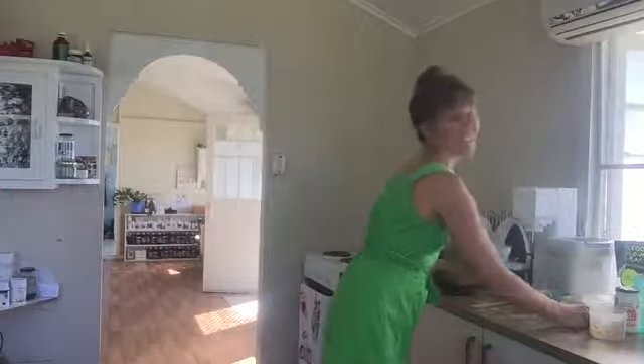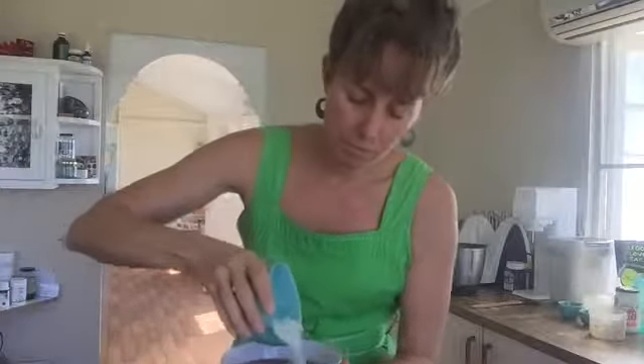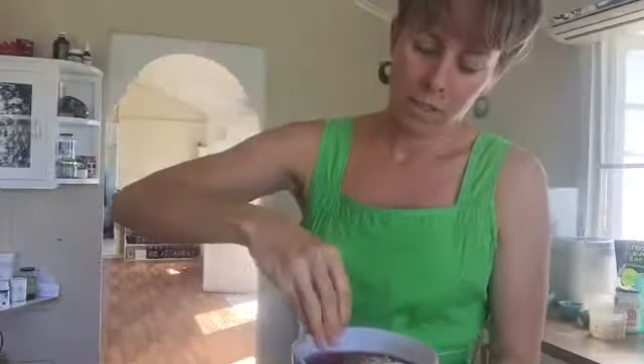And then the dressing part — this is the best part. I've got chia seeds, so I'm just going to do a line of that. I've got some buckwheat, it adds a really nice crunch. Some coconut chips. And then just at the end, some goji berries. Voila! I'll send you a photo for the end.